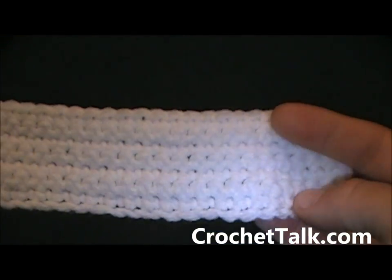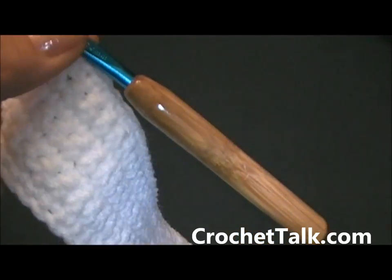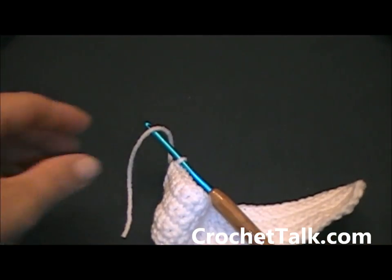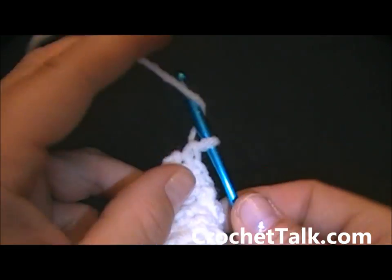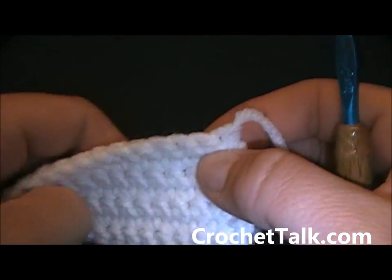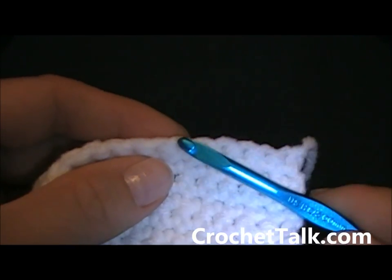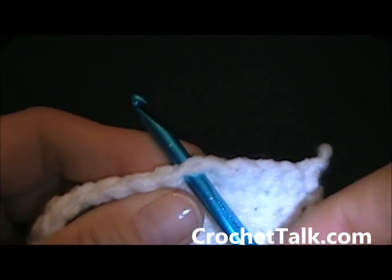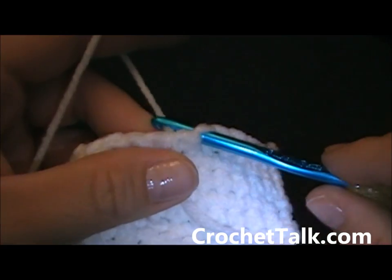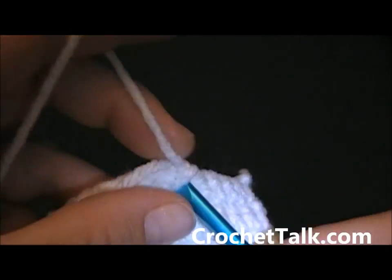From here now we will be working on the eye covers. You want to finish off the yarn here — grab your scissors and just leave a small tail, not real long. Finish off by pulling through and pulling tight. Turn your work. You are going to count 6 stitches in and join your yarn into the 6th stitch. Grab the same color white, pull it through, chain 1 to secure it, and then work a single crochet into the same stitch.